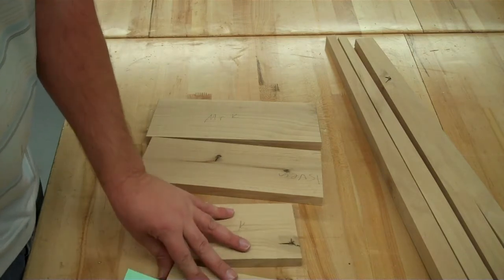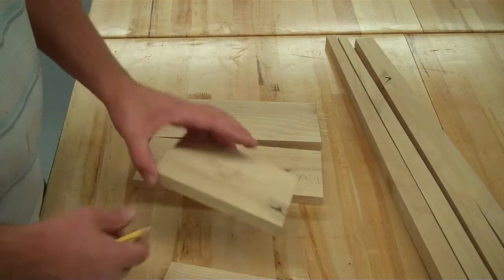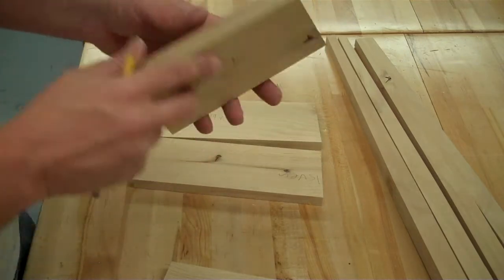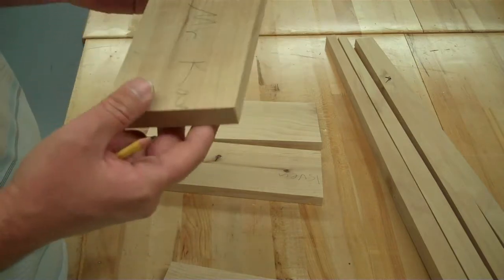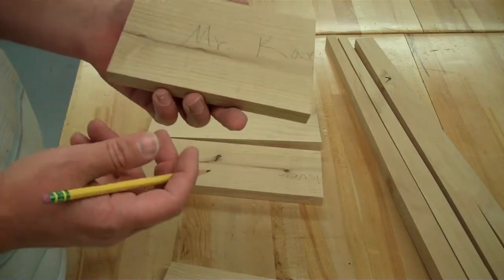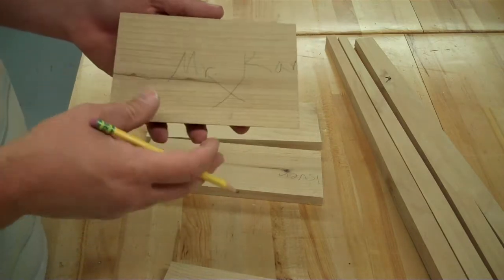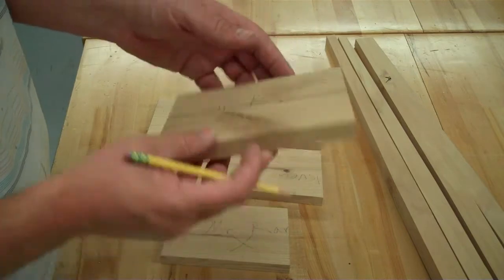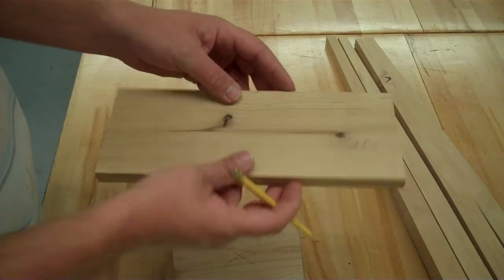These should probably be on your storage shelf, so you can go grab those boards. Your name should be on them, and it says mark an X on the best-looking face. So we're looking at the face of the board — whichever face we feel looks the best. You might have some knots, some defects, scuff marks, whatever. Judge both faces of that board and see which one you think looks best, because we're going to mark an X on that side — the side you want people to see when we put our project together. Do this on the short sides and the long sides.